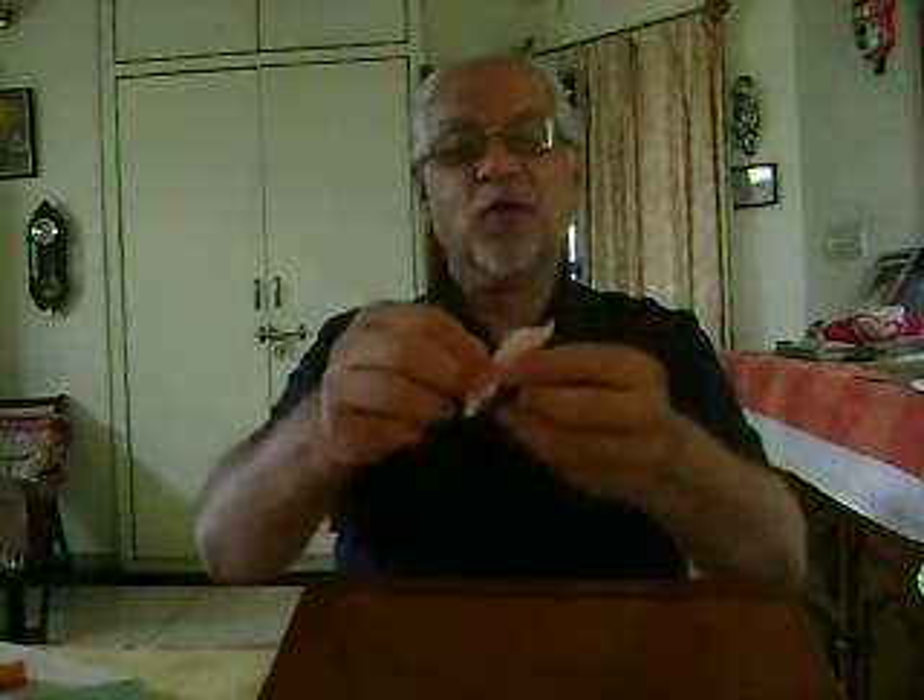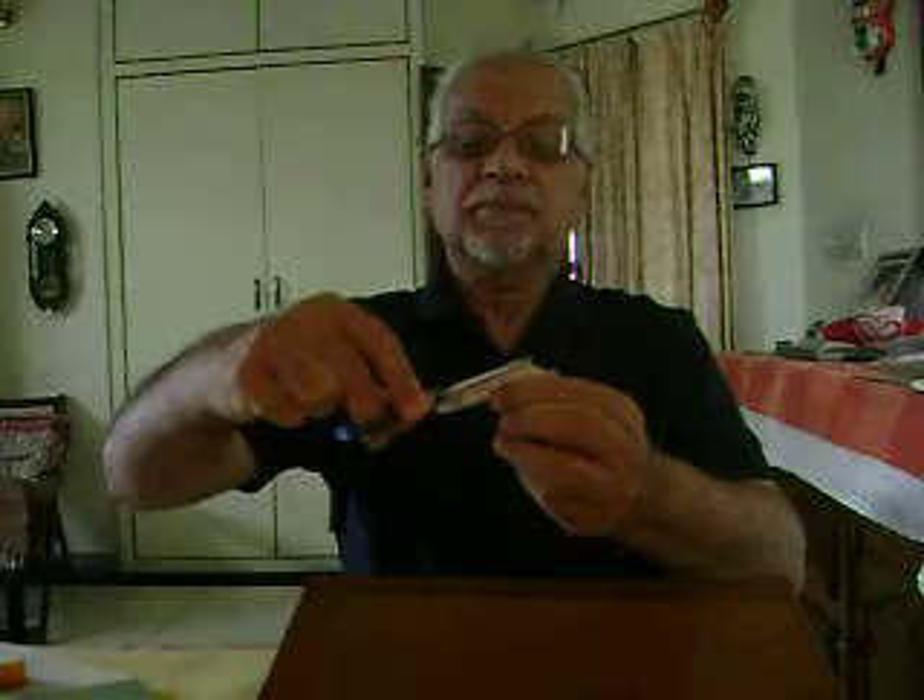Now I hold this paper bolt and cut its bottom. Now it looks like this. And if I blow into it, let's see what happens — it produces sound.